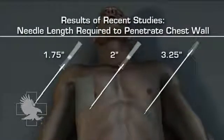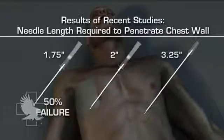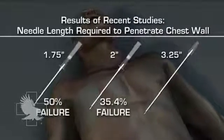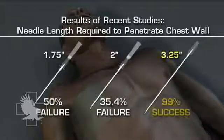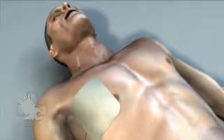Recent studies conclude that chest wall thickness is generally greater than previously thought. A study published in Pre-Hospital Emergency Care measured chest wall depth on CT scans and found that needle decompression with a standard one and three-quarter inch angiocatheter would be unsuccessful in 50 percent of trauma patients on the basis of body habitus.